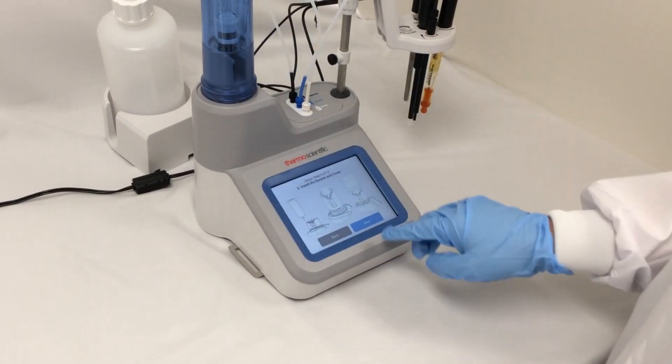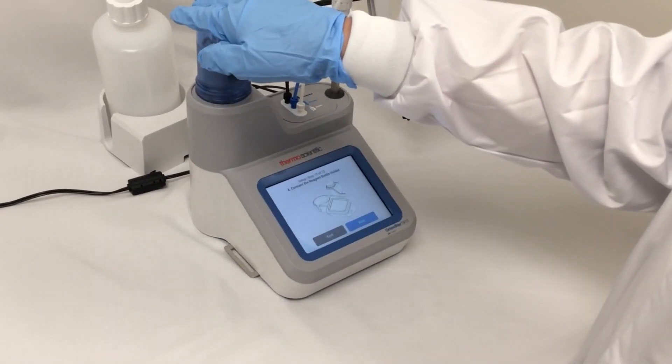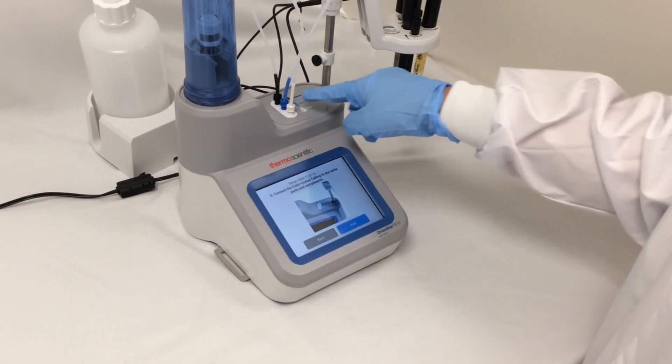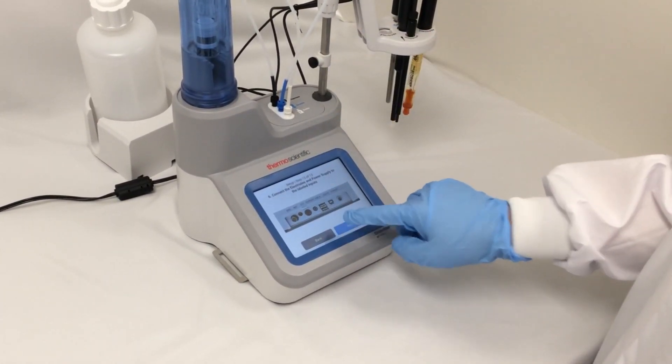I'm going to verify that my burette is securely in place, that my reagent bottle holder — which I've moved to the back of the titrator for space — is positioned, that my ports, which are color coded, have the right tubing connected to them, and that all my electrodes have been connected properly.